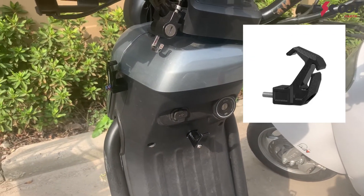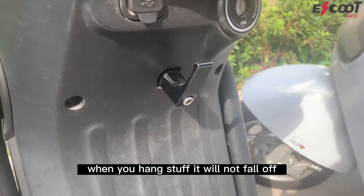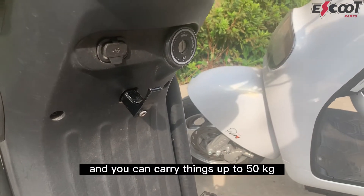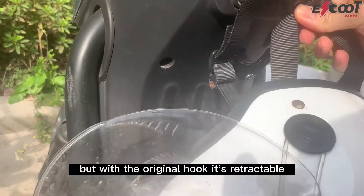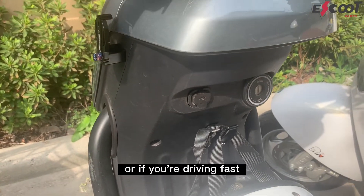If we take a look at the first version of the upgraded hook, it's actually very good because when you hang stuff it will not fall off and you can carry things up to 50 kg. But with the original hook it's retractable, so it brings issues when you carry heavy stuff or if you're driving fast.